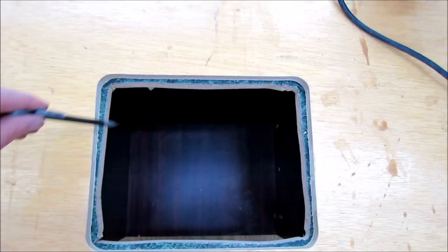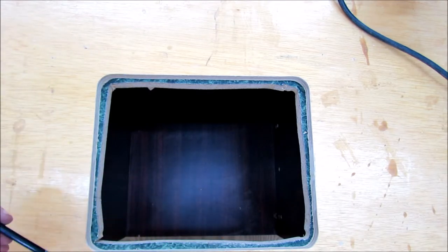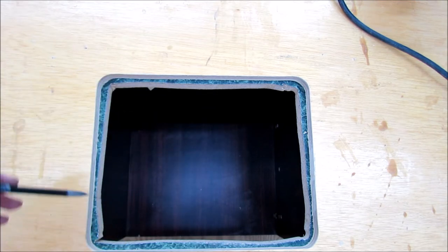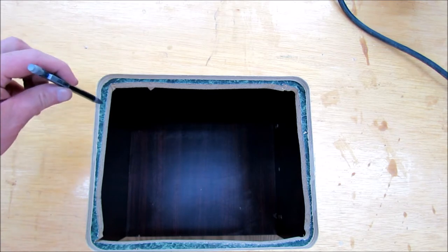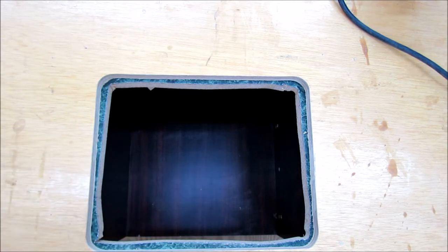After you get done using your jigsaw, then you're going to come back with your template bit and finish off this little bit of material that's left. I stayed about a quarter inch away on most of it because I really didn't want to chip the laminate. I want to keep it clean and I know the router bit is going to do that. So I'm just going to take my template bit and follow along my opening here and then I'll get an exact duplicate.